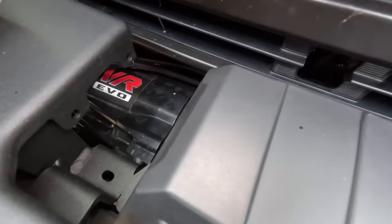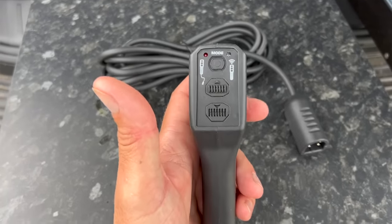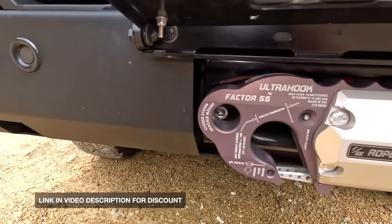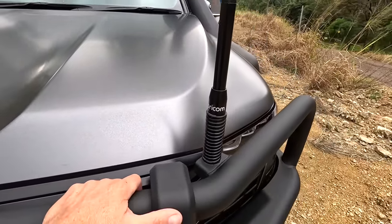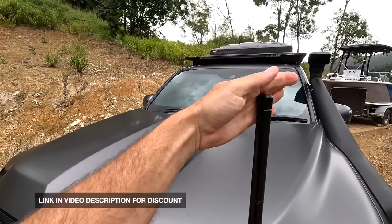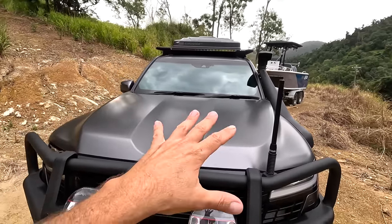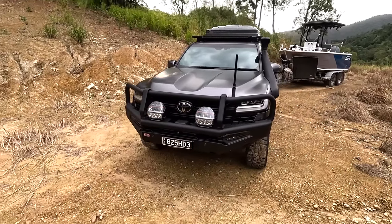Up here is the Warn VR Evo winch with synthetic rope and a remote control — easy to use, and you've got a hardwired option if your controller battery goes flat. Under here I run a Factor 55 Ultra Hook — I ran that on the last car too. For UHF we've got the Oricom DTX 4200X, which also comes with an add-on whip you can screw on for a bit more range and gain. Mainly we're just talking between this and the 200, so we'll leave it as is.